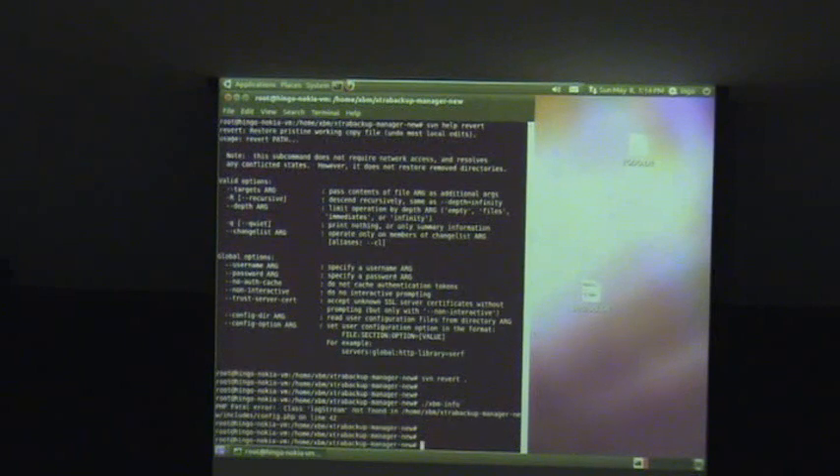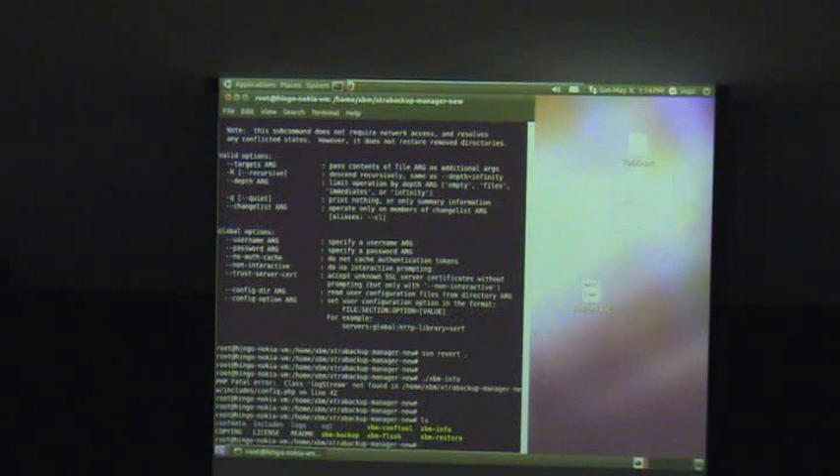The way to approach this is that in the top directory you have a few command-line utilities. With xbm-info for instance you could get lists of your configuration — it's like a read-only user interface to see what you have configured in MySQL, so it uses a MySQL database for configuration. You basically have one server where you set up XtraBackup Manager, and then with SSH you configure your other server names where you have MySQL databases running. Currently you need to have XtraBackup installed on all of the MySQL servers.